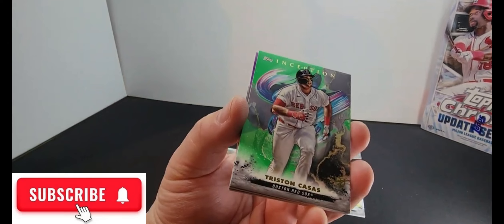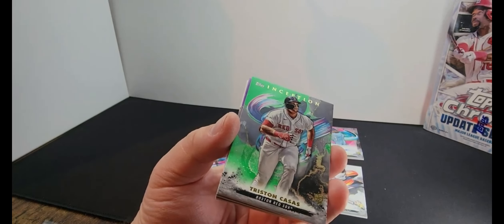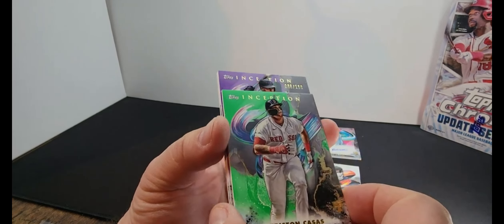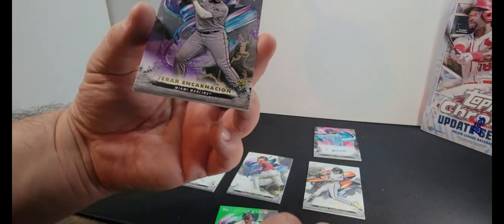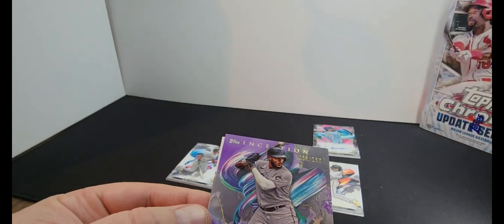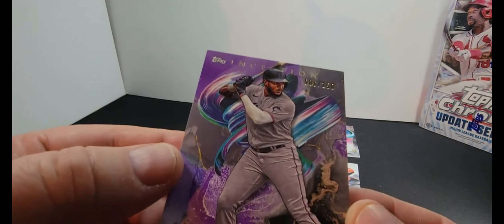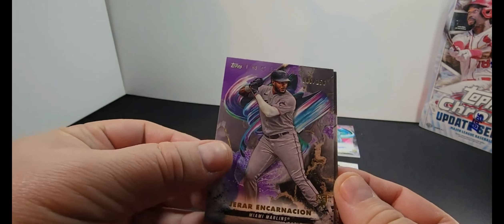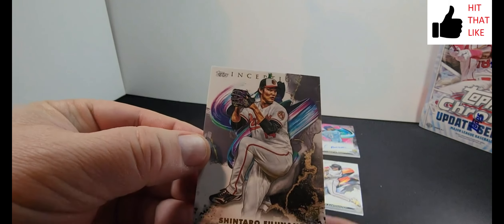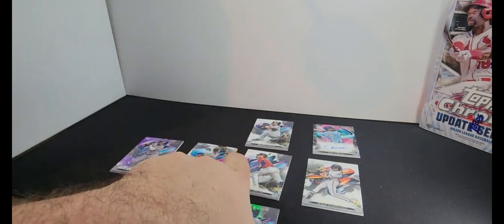Tristan Casas. I don't know if the green is harder to get than the other colors, but there you go. What do we have here — Gerard Encarnacion, 86 out of 150. And Shintaro Fujinami. All right, there you go.